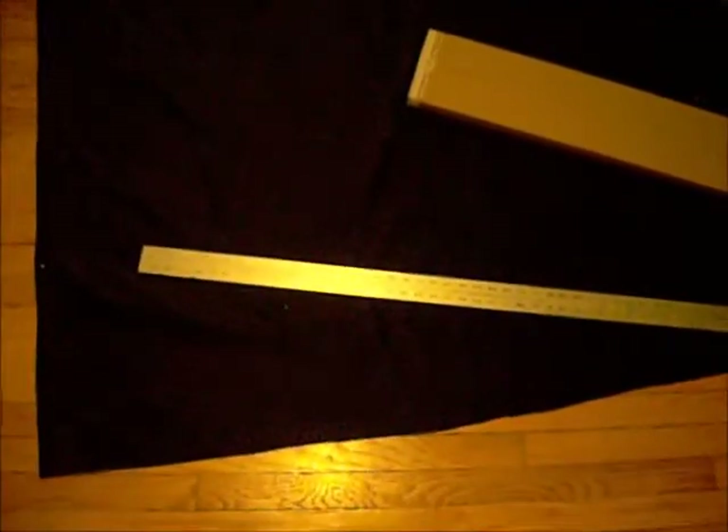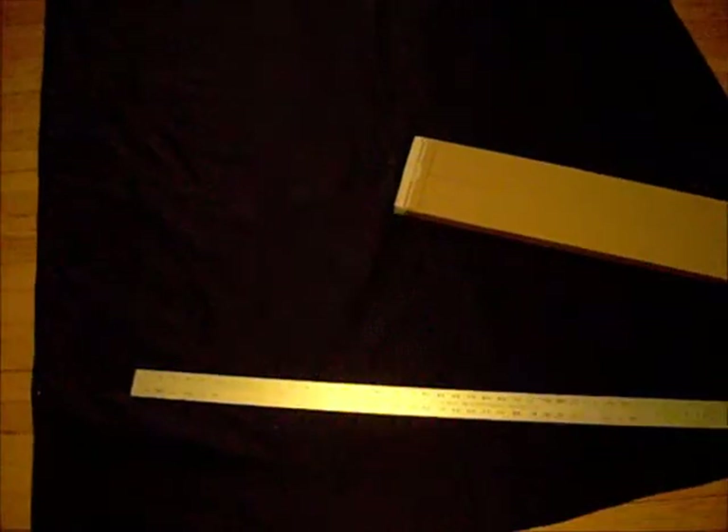I purchased 10 yards of this material. It is waterproof to an extent on one side, and the other side does not seem to have any waterproofing on it. It's really dark material, so I don't know if you'll be able to see anything here. It's hard material to see.